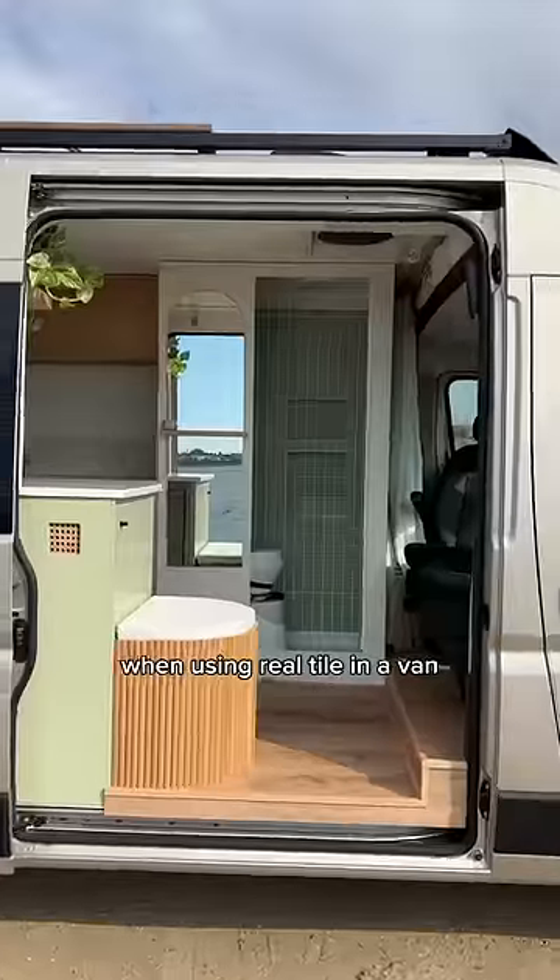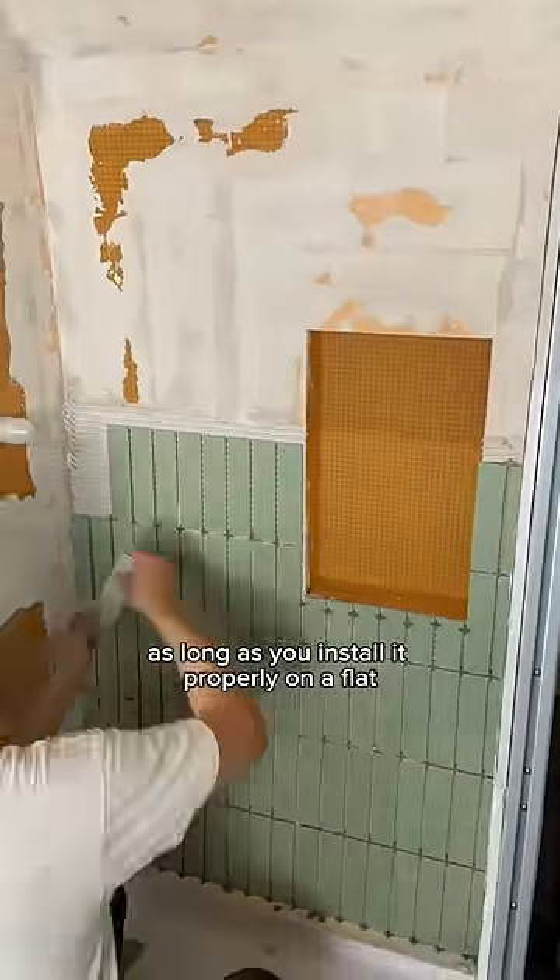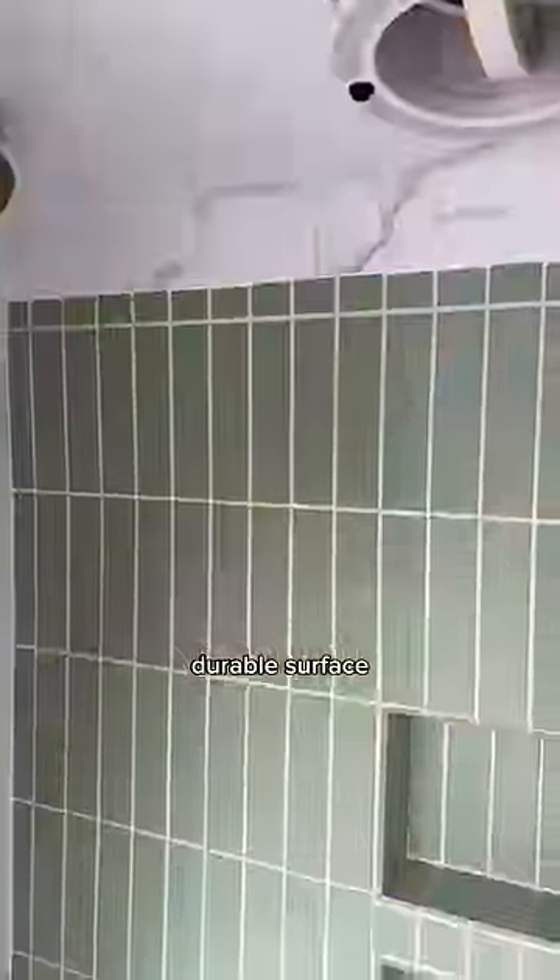Cracking is always going to be a concern when using real tile in a van, but from what we've observed, as long as you install it properly on a flat, durable surface, it is not an issue.